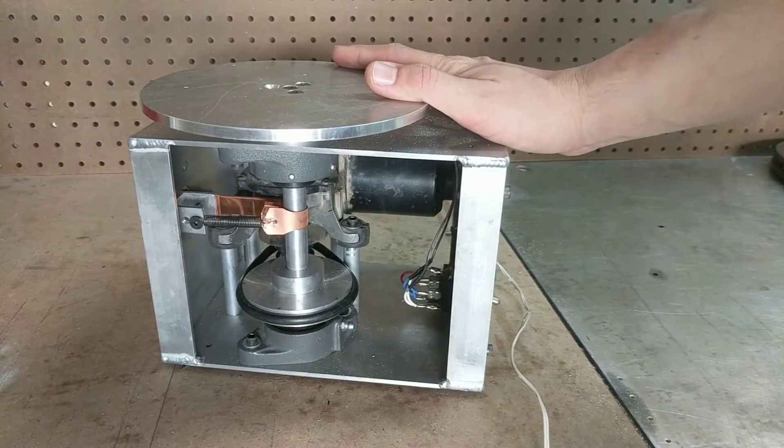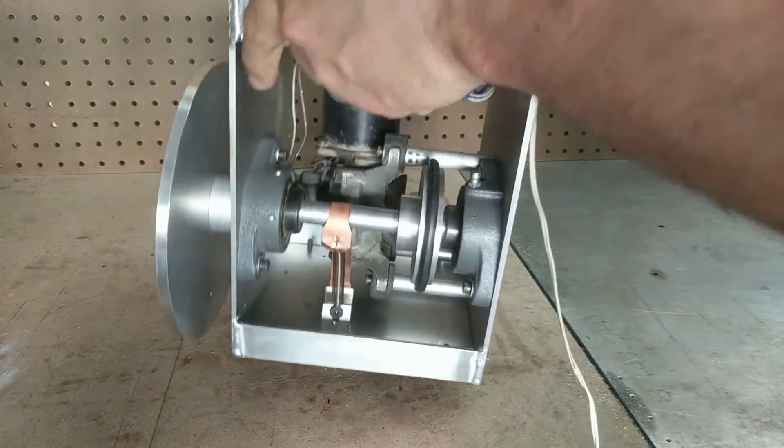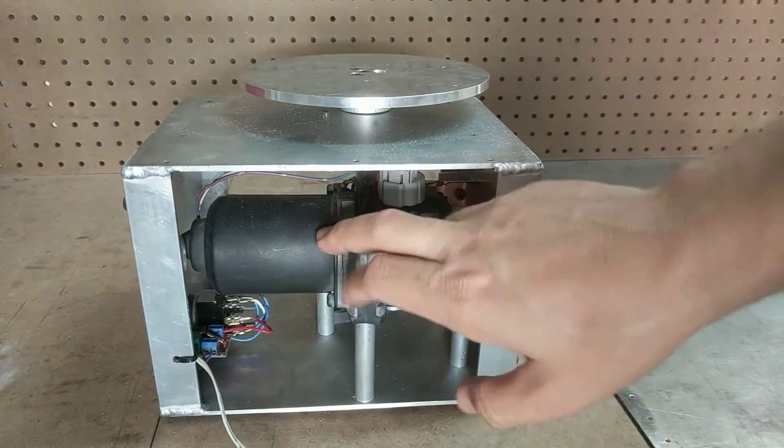Lots of guys have made different variations in their garage and most of them look super cool, so I had to build one for myself. I had most of the parts in strap metal at work and some of the electronic stuff at home, one or two I bought online. When I set out to make it, I wanted something small and lightweight, something I can store easily and also maneuver easily.